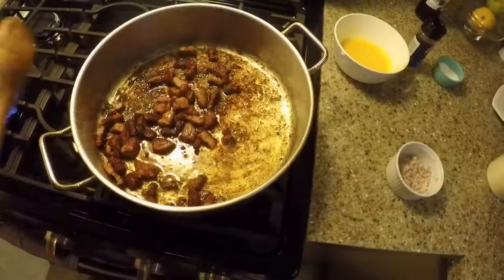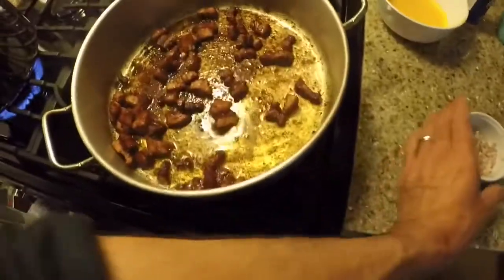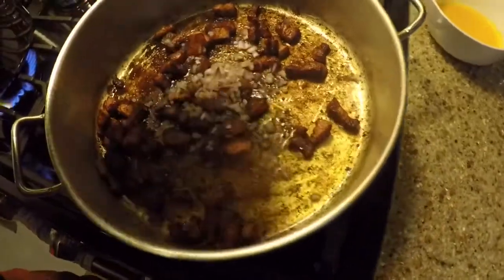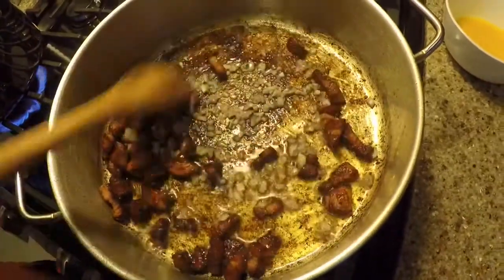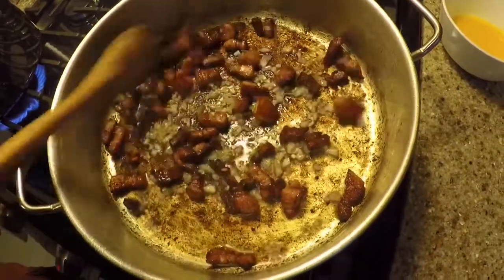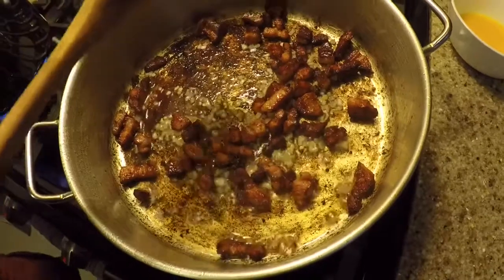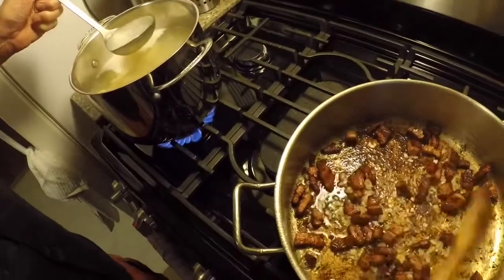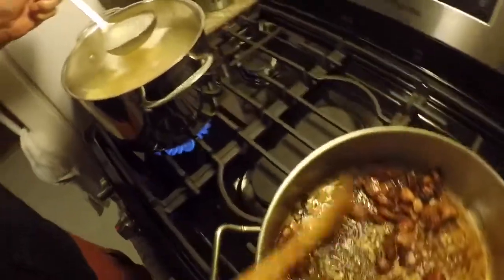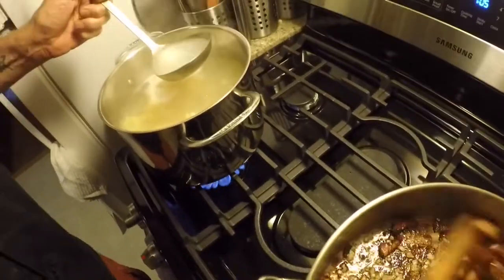Alright, as you can see the pancetta is nice and brown. We're going to dump in just about a tablespoon of shallots, just to give it a little extra something. Now the pan is all browned up, so what you want to do is add some water from the pasta. The starch is going to help thicken up the eggs and the cheese, and it's also going to deglaze the pan so it will become nice and rich.